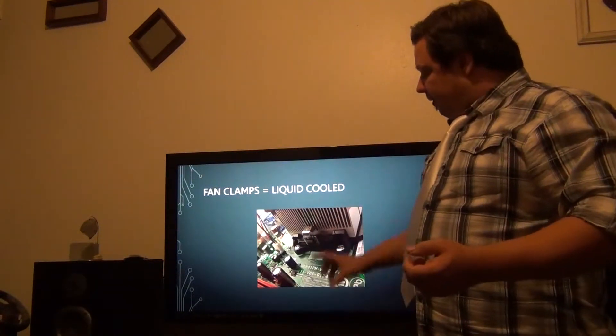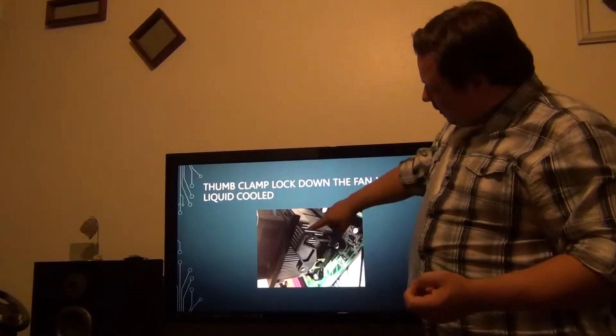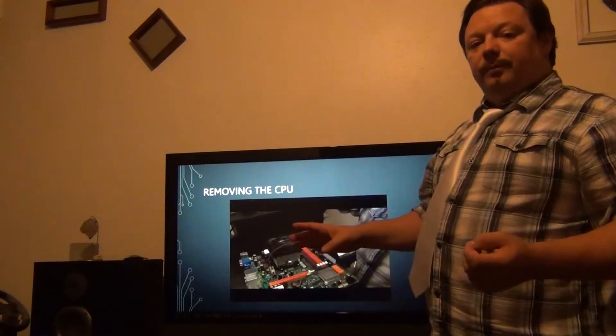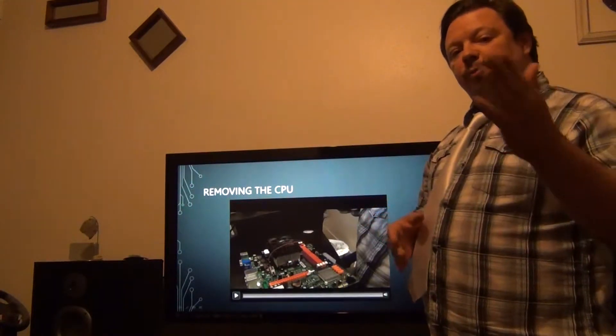This is a picture of the brackets — the mounting brackets. Another picture of the thumb stud which flips up and it comes off. Now I'd like to show you a video of removing the fan and the CPU as well as putting it back.